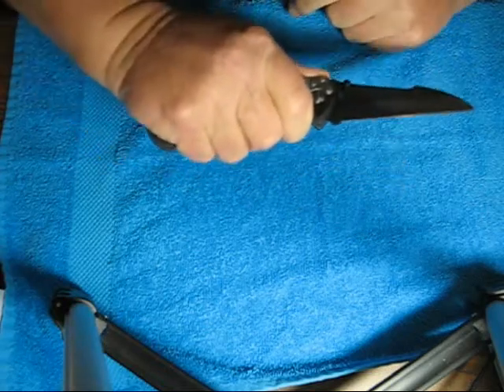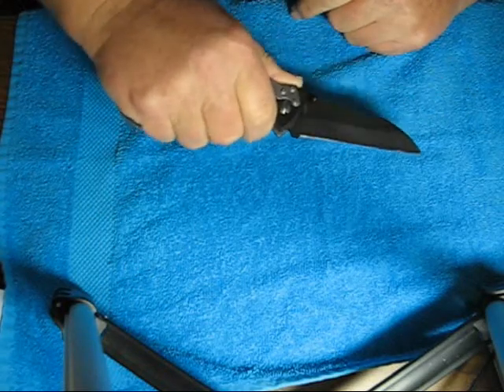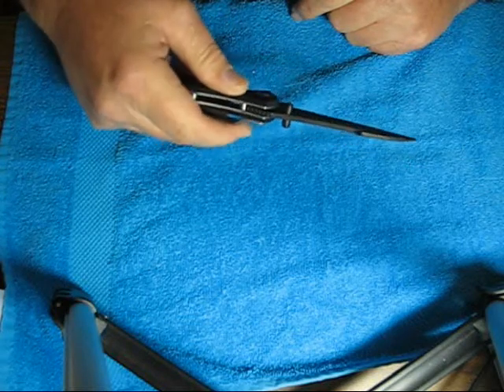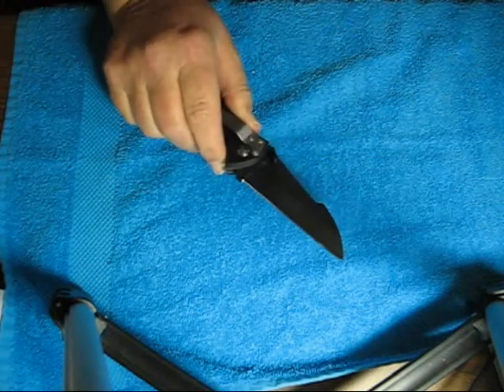It does have a nice comfortable feel to it. You get a good grip on it. Dual thumb stud for left and right hand opening. Let's see if I can get this guy to cut.